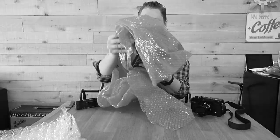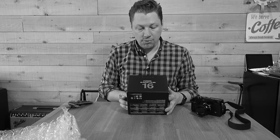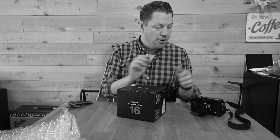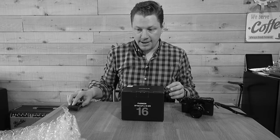Nice little pink bubble wrap. And in there we have the 16mm 1.4 WR, which is weather resistant. That fits perfectly with the X-Pro2, which is also weather resistant. Let's dive in and see what's in the box.